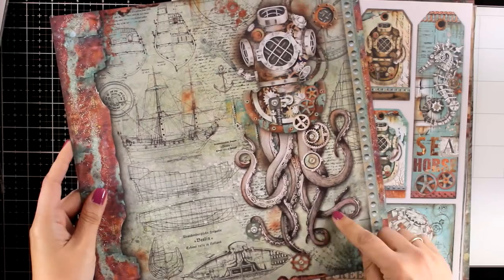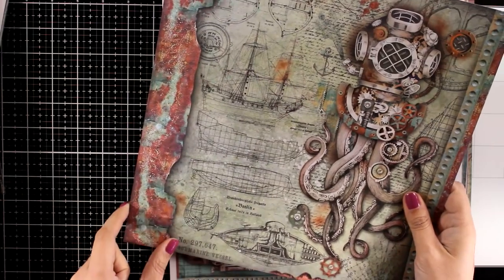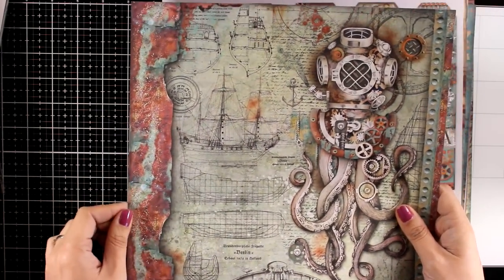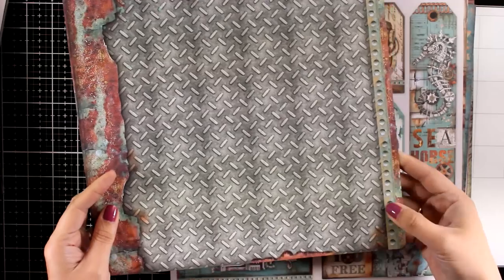Here is a steampunk Octopus that you can cut out and use on its own, or you can use other elements from this page to embellish your layout. I absolutely love this one, and you will see how I'm going to use these pattern papers today, as I will cut out bits and pieces from many of those papers.